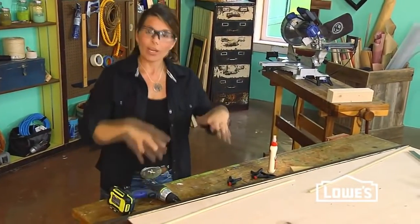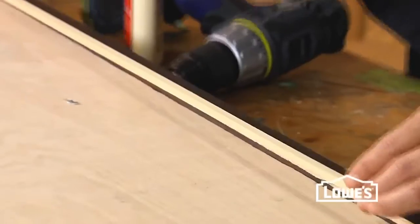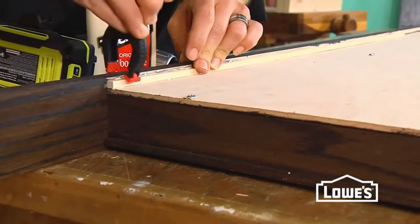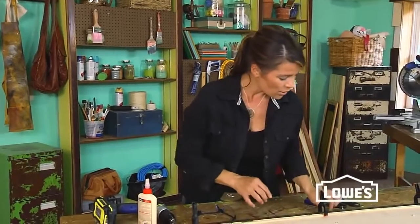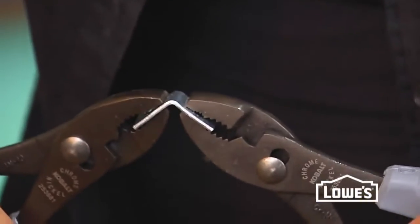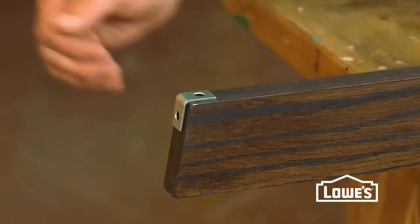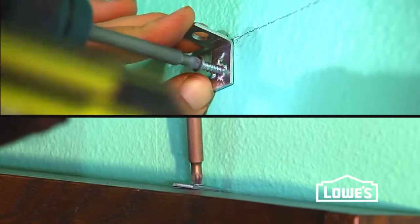When your finish is dried, put everything back together and reinforce the back by gluing the cleats into place. Once your cleats are dry, it's ready to install. To secure this to the wall, use small L brackets that you'll easily bend to get that same angle that's on your feet. Position your shelf against the wall, find your studs, and screw everything into place.